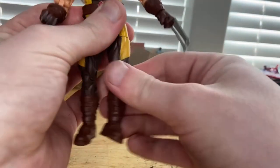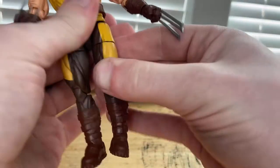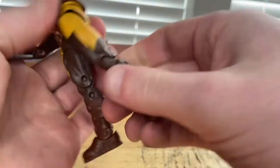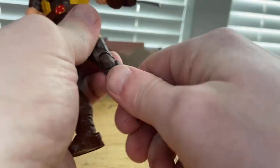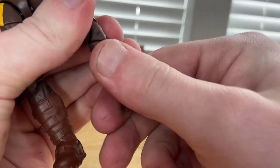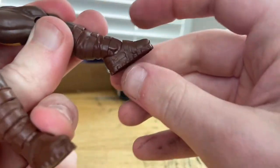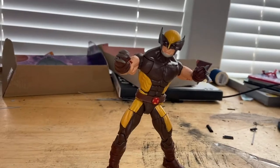His legs can kick out to the side, forward quite a lot actually, and backwards just a little. He has a thigh cut, double-jointed knees — no pinless joints again. No boot cut, surprisingly. His ankles can hinge down and up with nice ankle pivots.